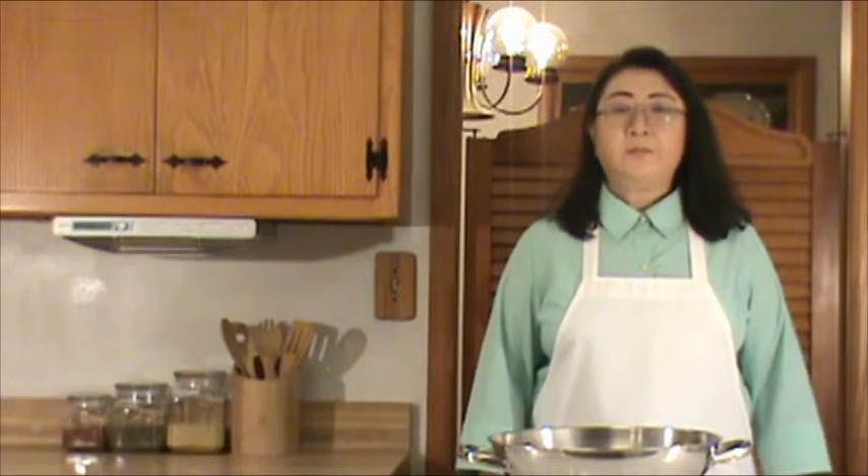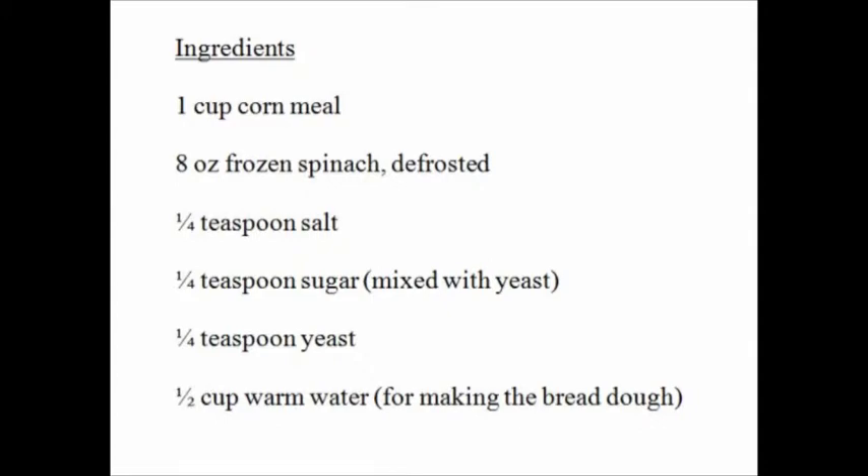Now, before we start, let's take a look at what we need for the dish. Here's the list of ingredients.